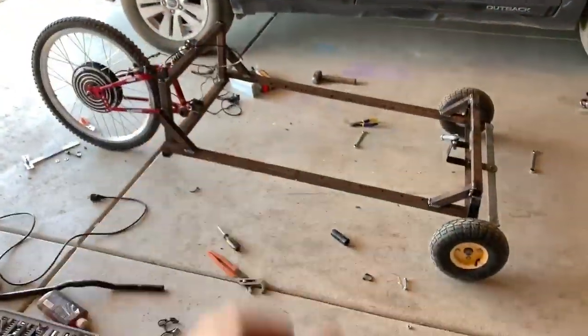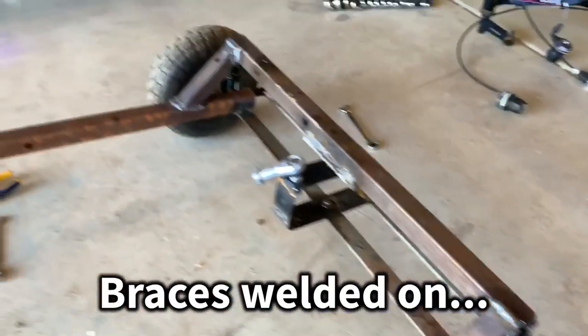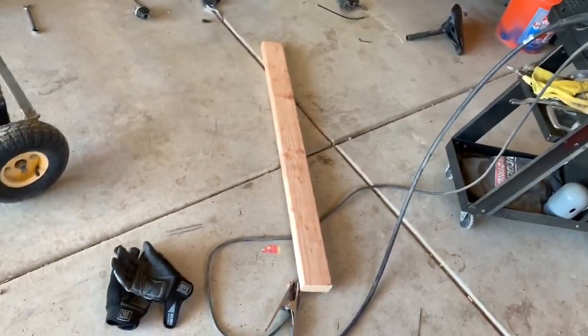Update: I have welded on braces here — one in the front and two on the back. Next up, we're going to design a seat out of wood.